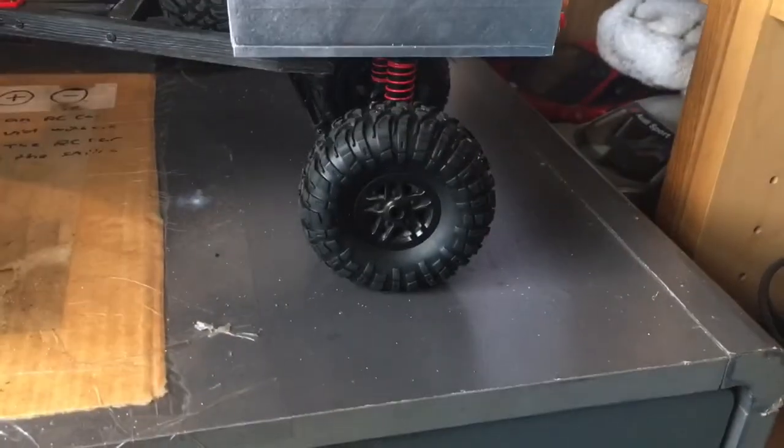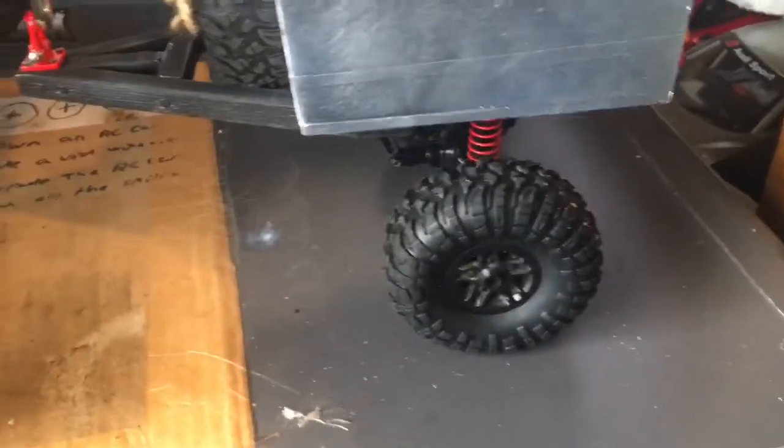So first thing you're probably asking — where'd you get the wheels from? They're off the MN 99S. The axle is as well. I didn't do a very good job — I literally just cable tied it on — but it works.